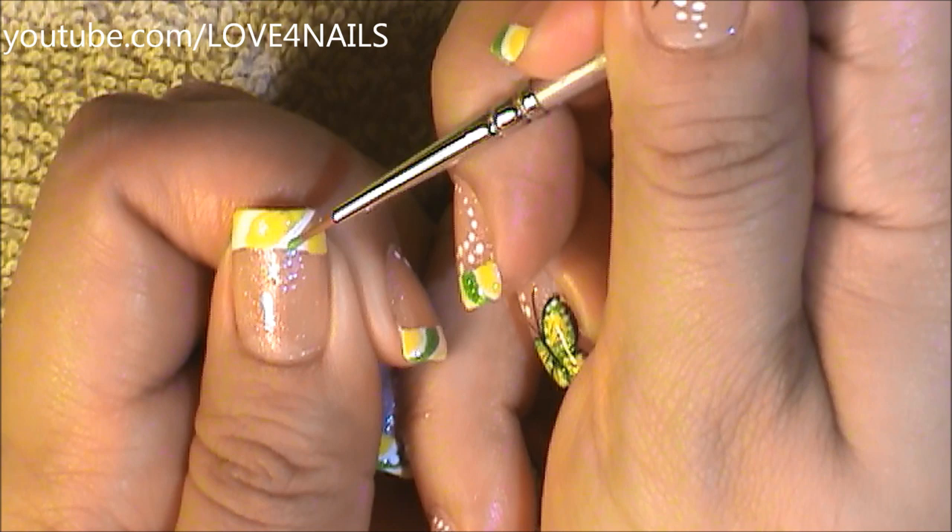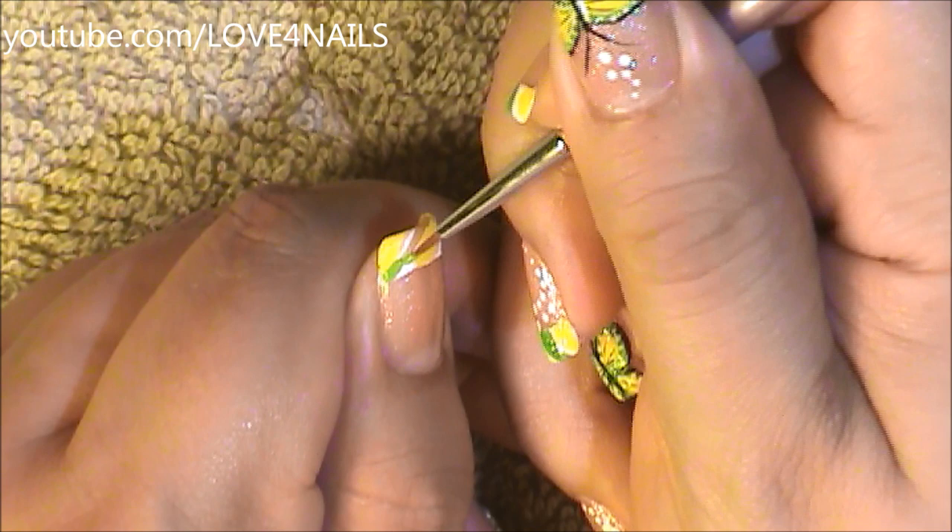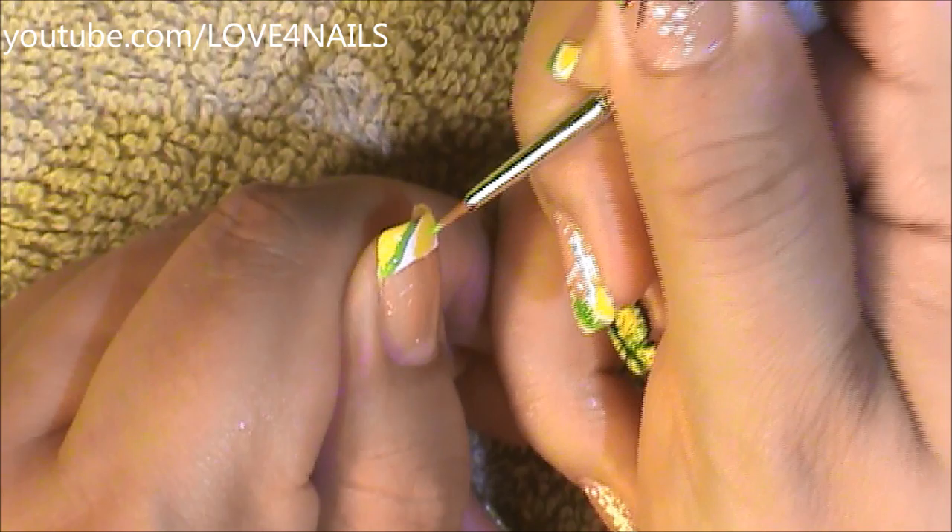In between these two yellow parts, I'm going to come in sideways and I'm also going to swerve in a little bit of the colored green. Now coming along this yellow side, I'm also going to swerve a little bit of that green.